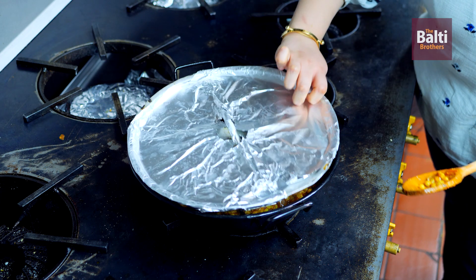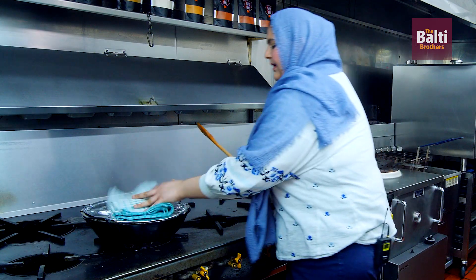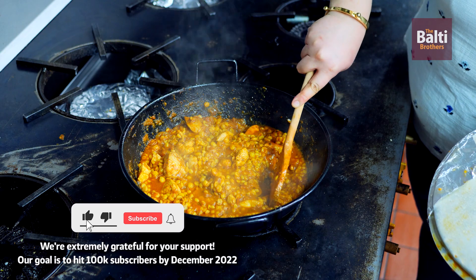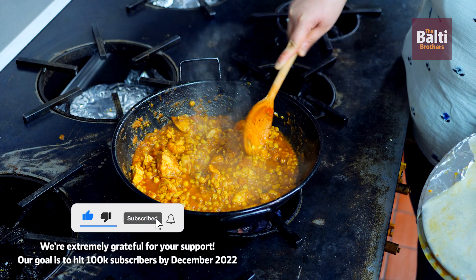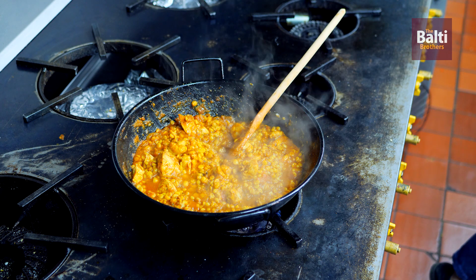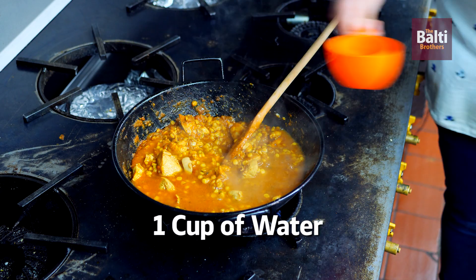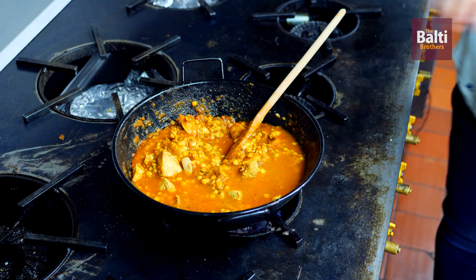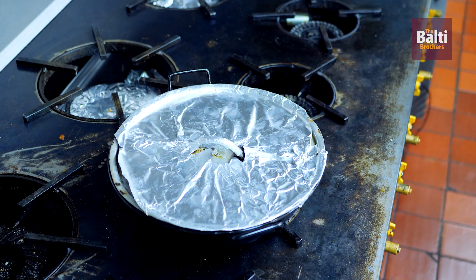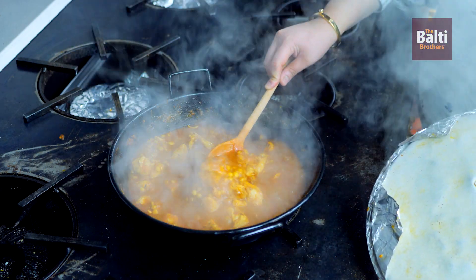It's been 3 to 4 minutes — going to have a look at the chicken to make sure it's cooked. Now add in 1 cup of water. It's now been 5 to 10 minutes and the dish is now ready.